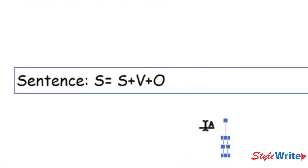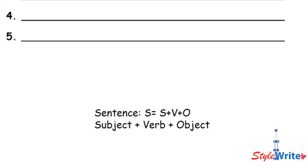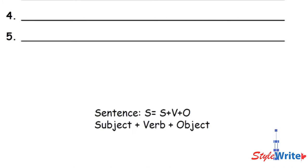Can you see that? S equals S plus V plus O. A sentence equals a subject, plus a verb, plus an object. The subject is the person or thing doing the action. The verb is the action being taken — if the dog chased the cat, the verb is 'chased.' The dog is the subject and the object is the thing that the action happens to — that would be the cat. A sentence equals a subject plus a verb plus an object. That's the definition we'll use in this class.